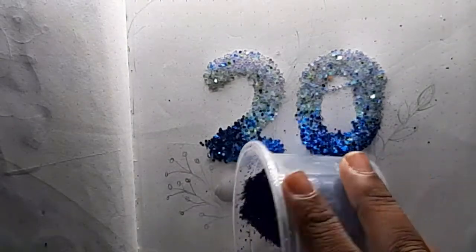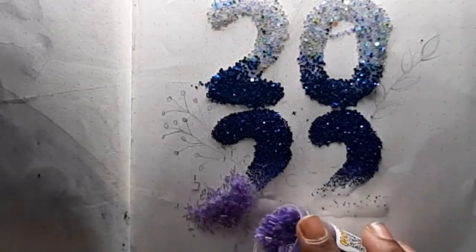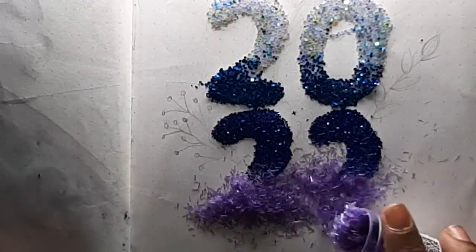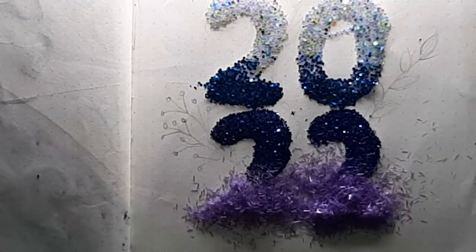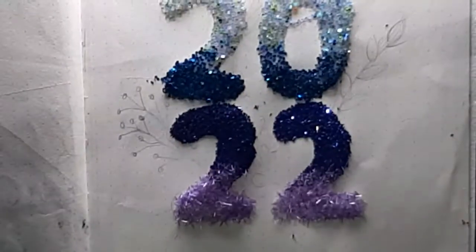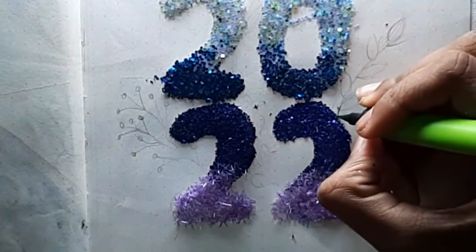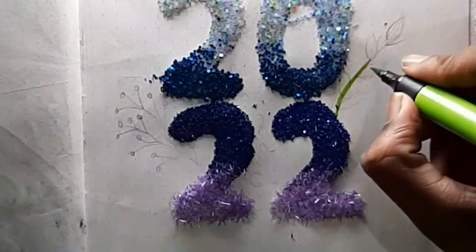Make sure you don't get glitter all over your clothes! I went with a blue to purple theme for the glitter colors, but you can go with any color you would like. Now I'm going to be doodling all the floral leaves.